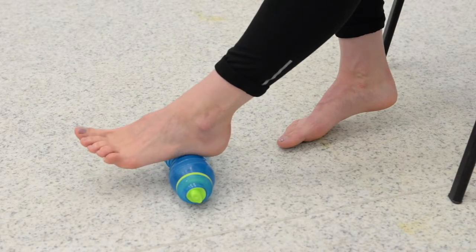This exercise is an effective way of massaging your plantar fascia. To do this exercise, fill a small bottle with water until it's approximately 3 quarters of the way full and place it in the freezer until frozen.